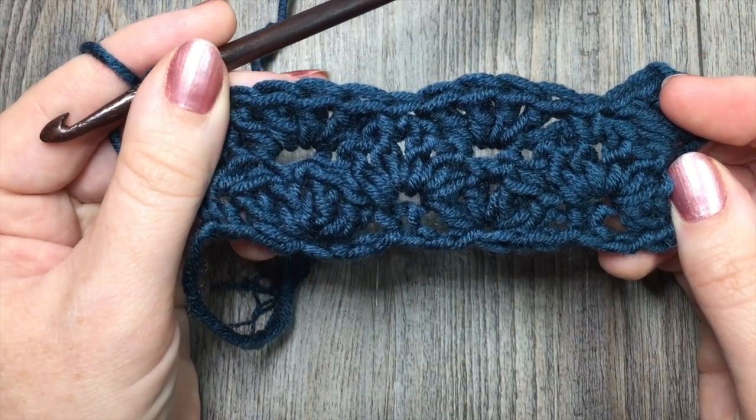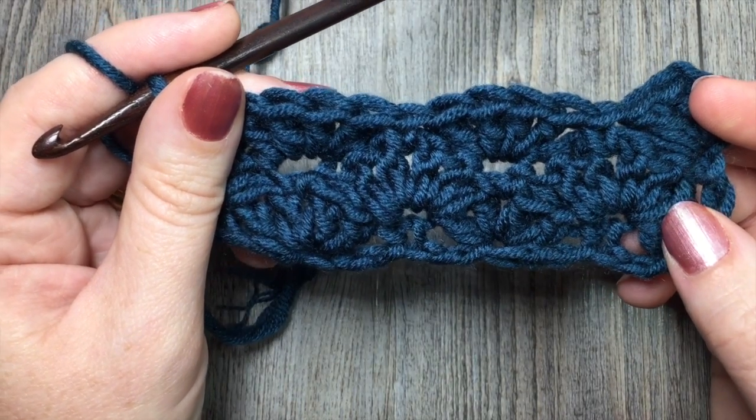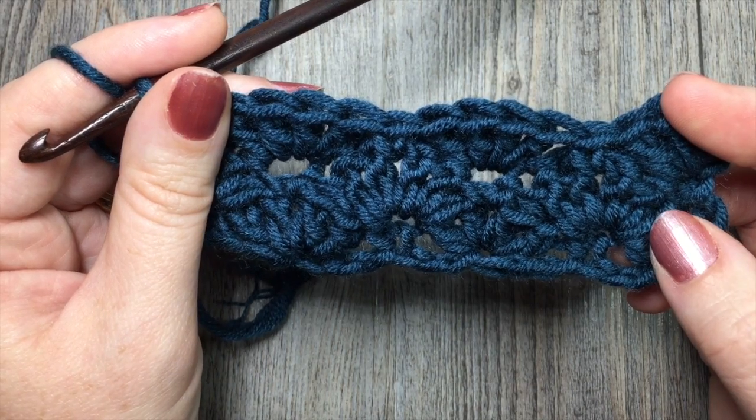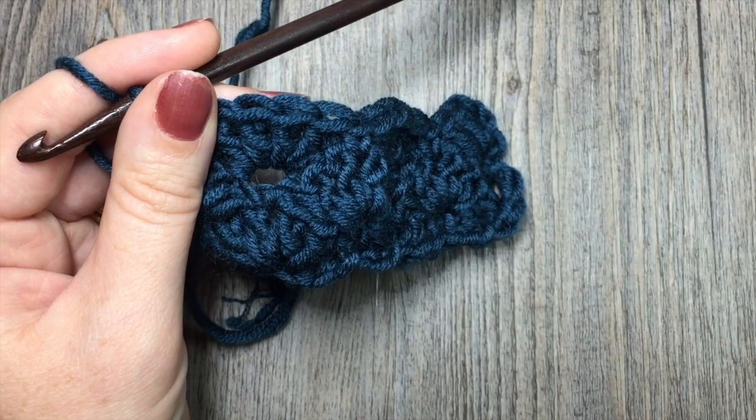Thank you so much for joining me on this stitch tutorial on how to crochet the closed scallop stitch. Be sure to subscribe to my YouTube channel and I look forward to crocheting again with you soon. Until next time, happy crocheting. Bye!